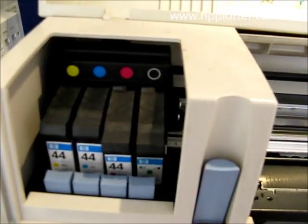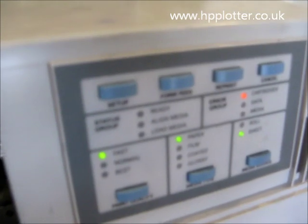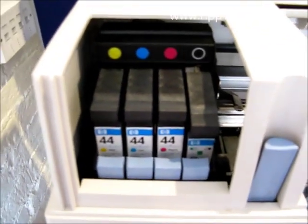Now I'm going to reseat the magenta and see if there's a problem with that one. The magenta is seated but as you can see the ready light didn't flash.